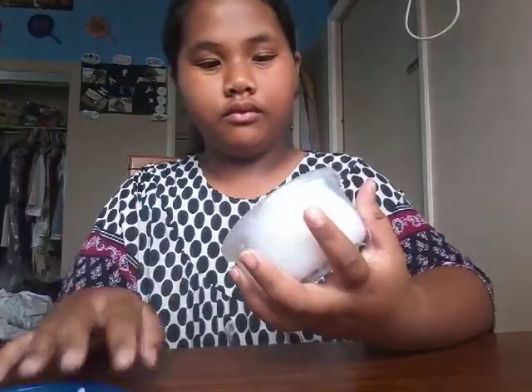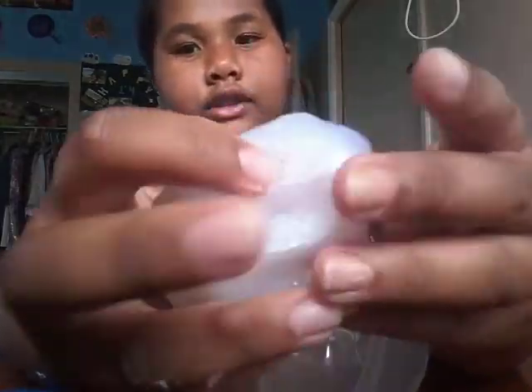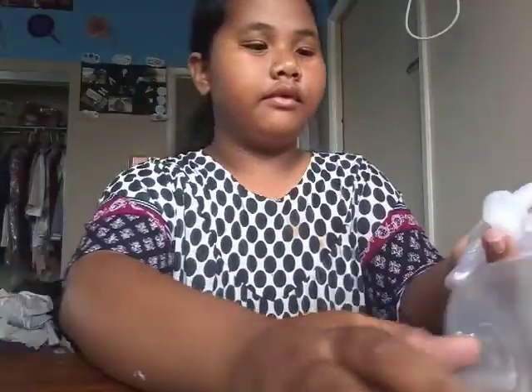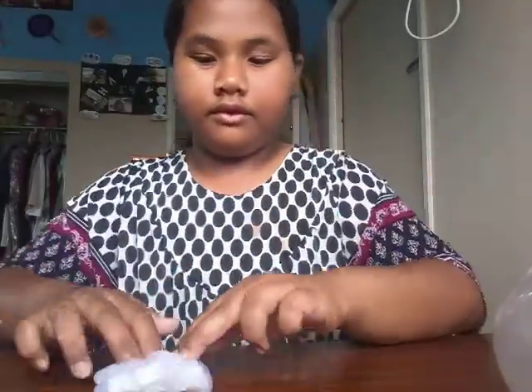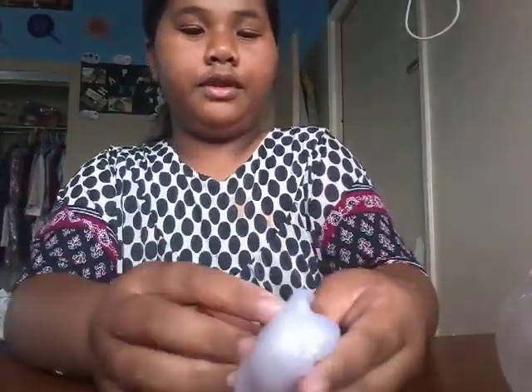So the first one I got is the clear white one. It's kind of clear. It's not that bulky because it's hard.